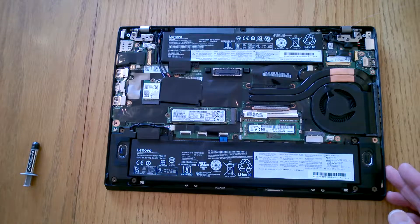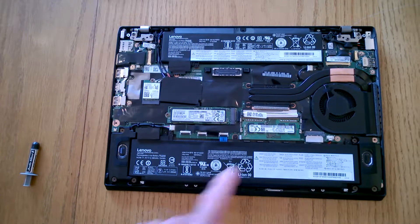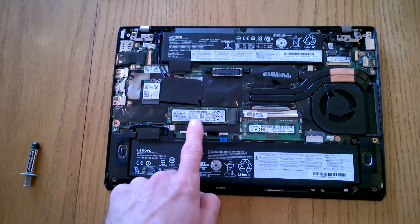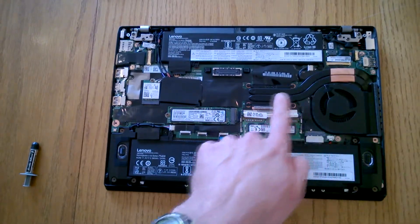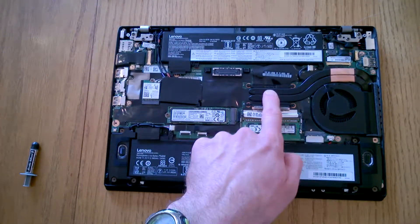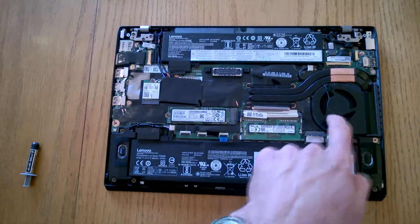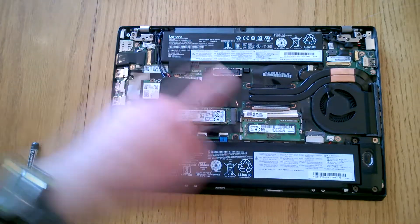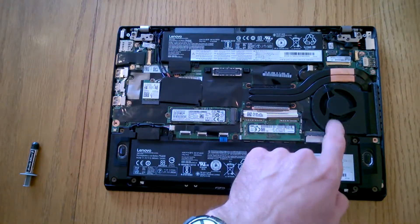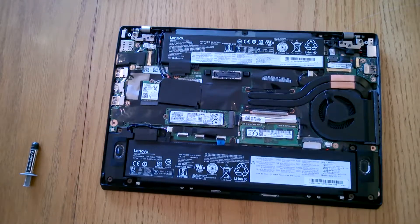So as I said, Lenovo T470S here. Out of interest, you've got memory here, you've got your M.2 drive, a few other bits and pieces, and the piece we're after is this heatsink area here. The CPU's here and it's got some heat pipes, a couple of those leading to the fan. It's also quite a good idea every so often to pop that back cover off and spray out or dust off the fan, because it does pick up fluff and dust.